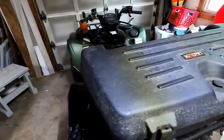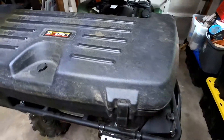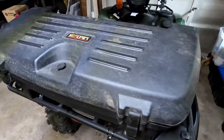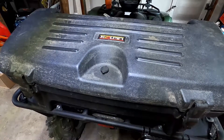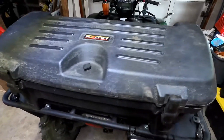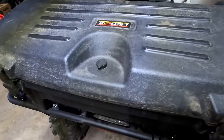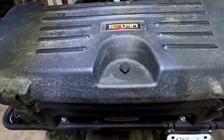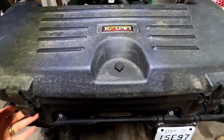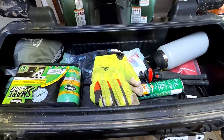The last area I'll show you is the aftermarket storage box — it's a Culpin rear trail box. I've had this for a number of years, on my old Arctic Cat and another bike before that. It does the trick. I wouldn't say it's the highest quality but it is somewhat watertight, and it can lock, which is a nice feature. Let me open it up and show you what I keep inside.